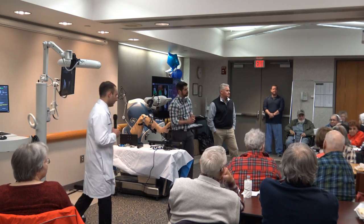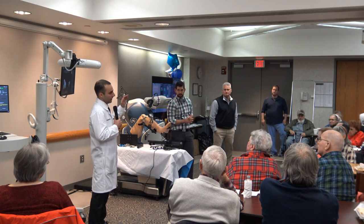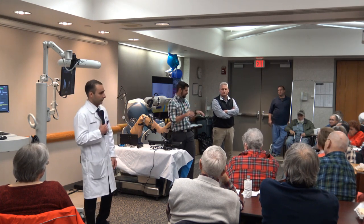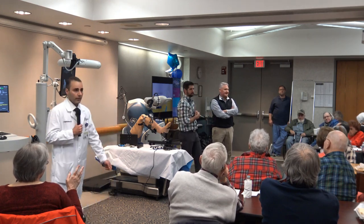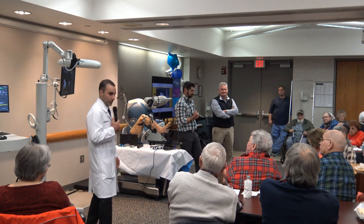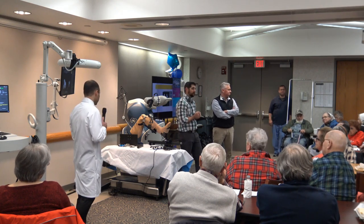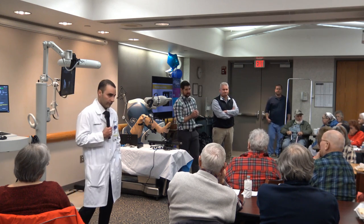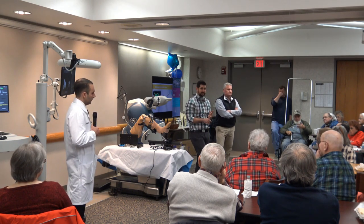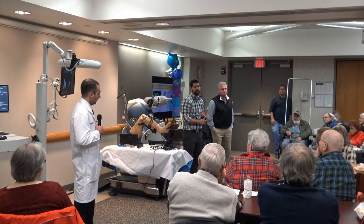Do you have an A1C threshold? High blood sugar is another risk factor for infection. We base it on an individual basis, watching trends, trying to get people below 7.5 to 7. If it's over the institutional threshold, you can't have surgery. Regarding lifestyle risks — smoking does increase your risk of infection and slows wound healing. It's not a reason for me to refuse surgery, but there are surgeons around the country who won't operate on smokers because it's a significant risk factor for not only infection but stiffness after surgery. For patients who drink heavily and are malnourished, we will work on nutrition before going to surgery.